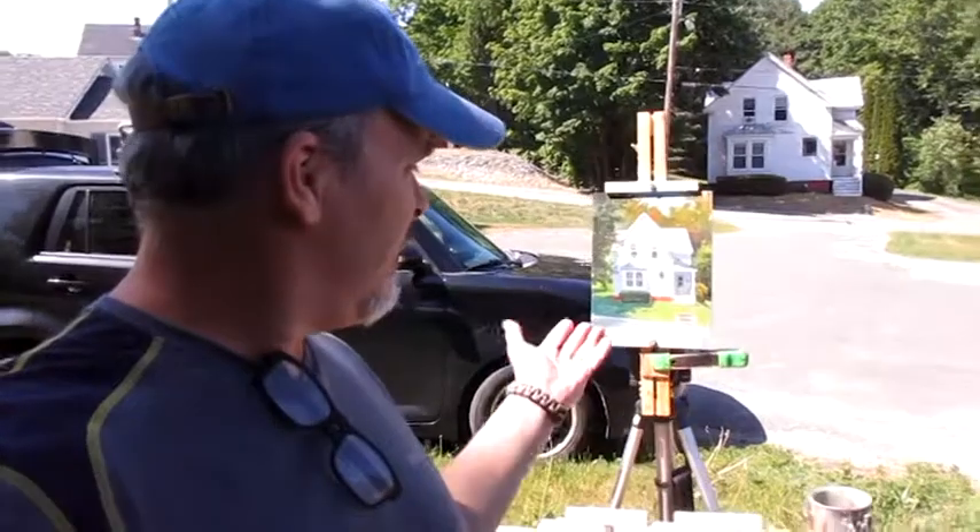Okay everybody, this wraps up this plein air adventure. Thanks for joining me — that's what I got going on right now. We'll take a closer look at it when I get home. Okay, I'm home and I'm going to do an analysis of the painting. Overall I think it came out pretty good, but let's take a close-up look and talk about it.